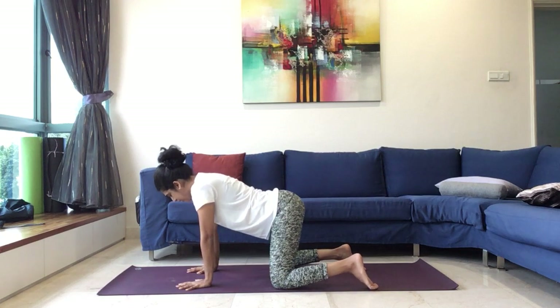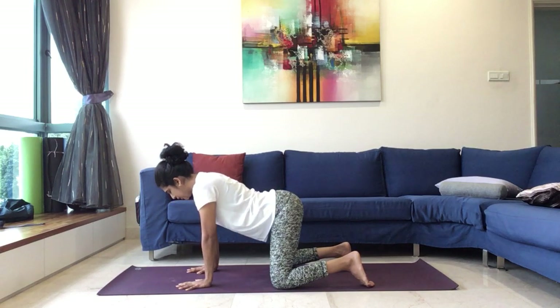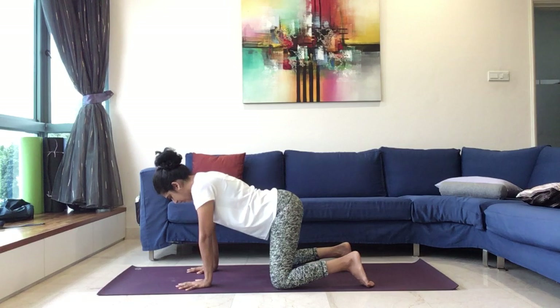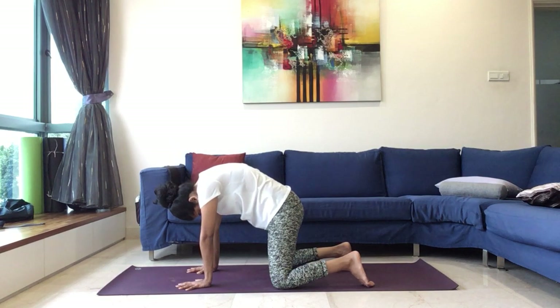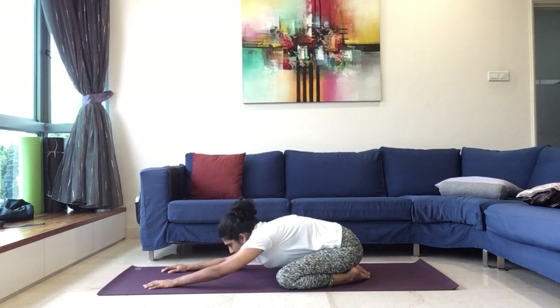Continue, breathe in. Breathe out. Breathe in. Breathe out. Last one, breathe in, breathe out, and release, slowly coming into child's pose, completely relax, bring the forehead down on the ground.